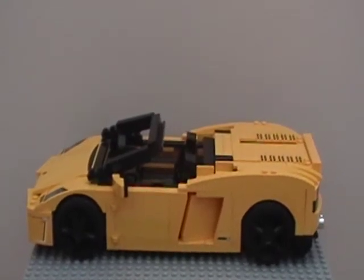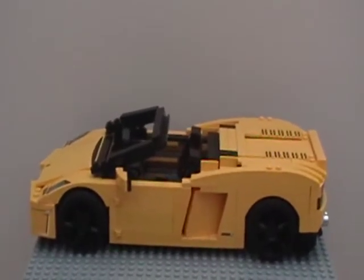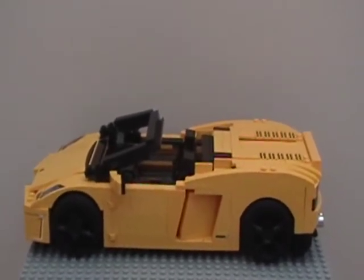Hello, YouTube. It's CinderWagon129, and that's my first video after Christmas. This is one of my gifts that I got for Christmas — this is the Lego Lamborghini Lego Racers set.